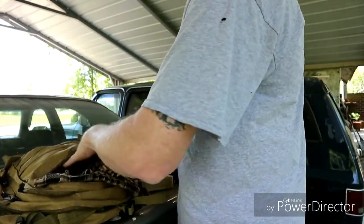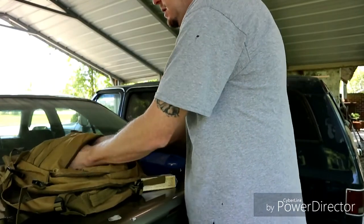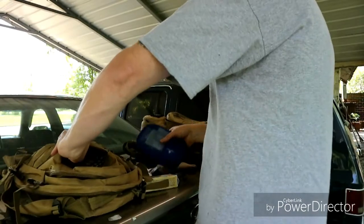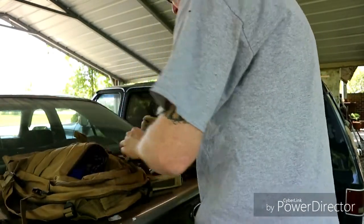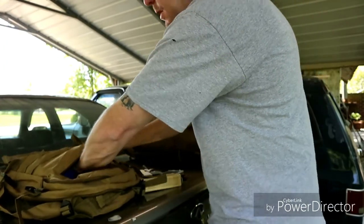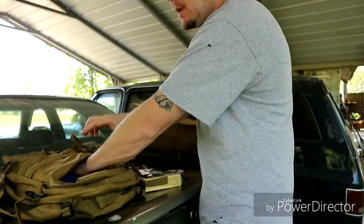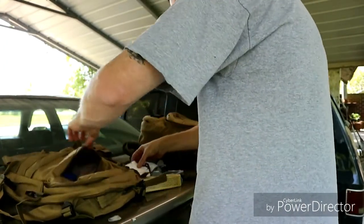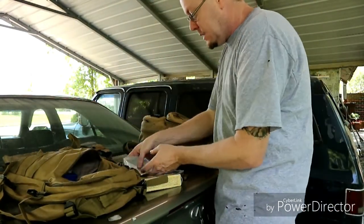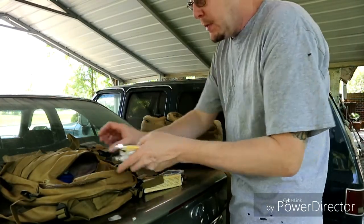We're going to do this on the back of the car because the shed is kind of filled with car parts. It's a little windy out but I'm hoping - I've finally got my wind sock on my camera so hopefully it cuts down on the wind noise.